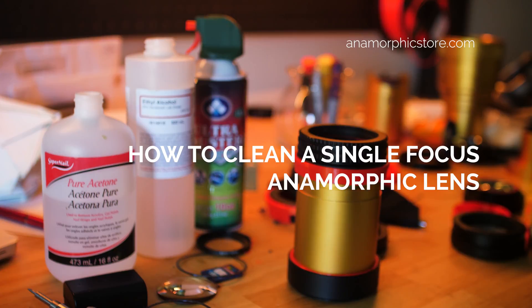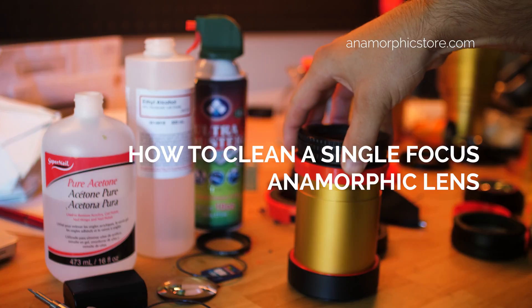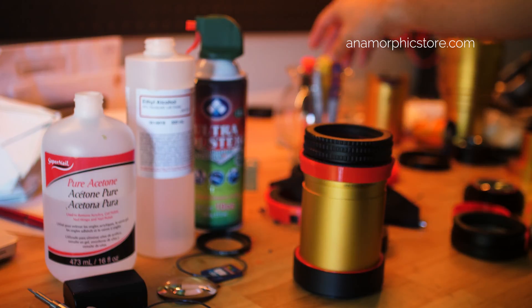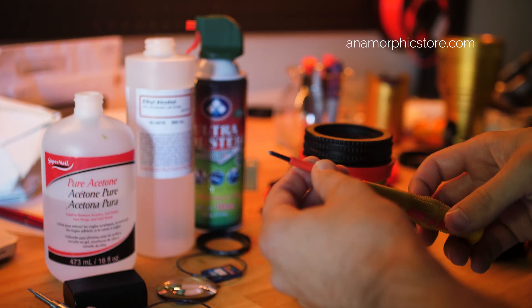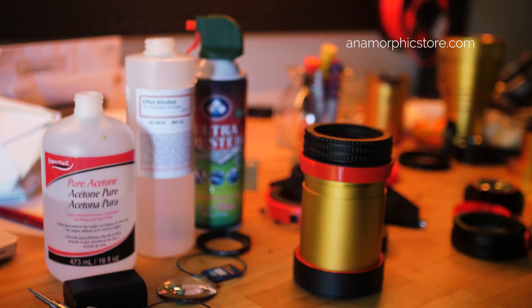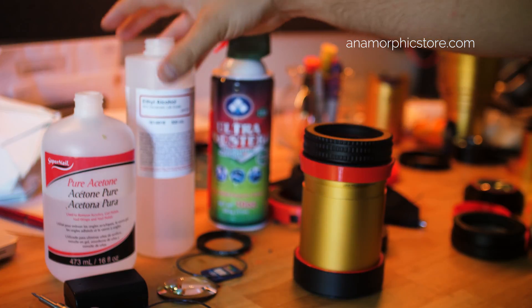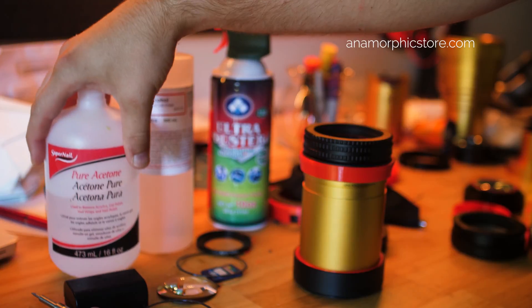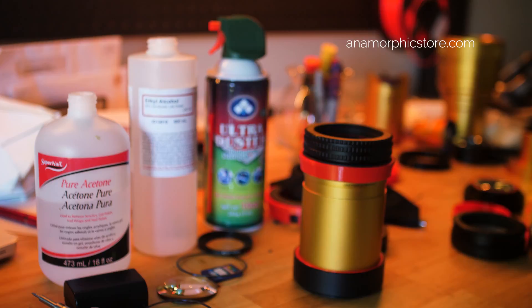This video will show you how to remove the single focus element so that you can clean any dust or debris that happens to get inside the lens. All you need is a standard Phillips screwdriver, just a small jewelry size. For extra help you can use compressed air, ethyl alcohol — that does a very good job — and acetone for cleaning any fingerprints or sticky residue that might be on the coating itself.